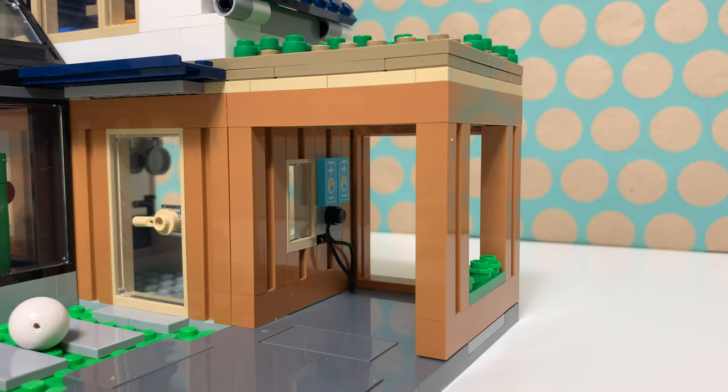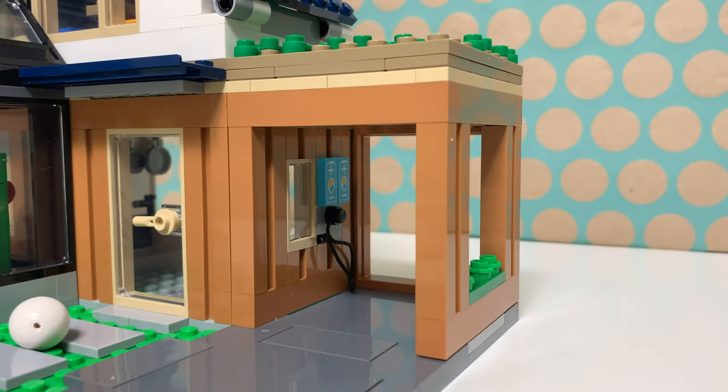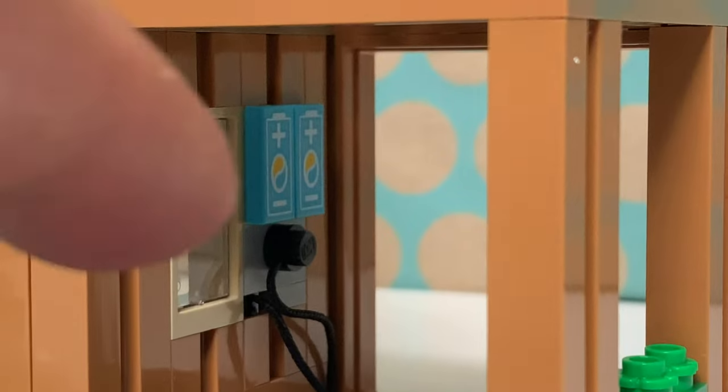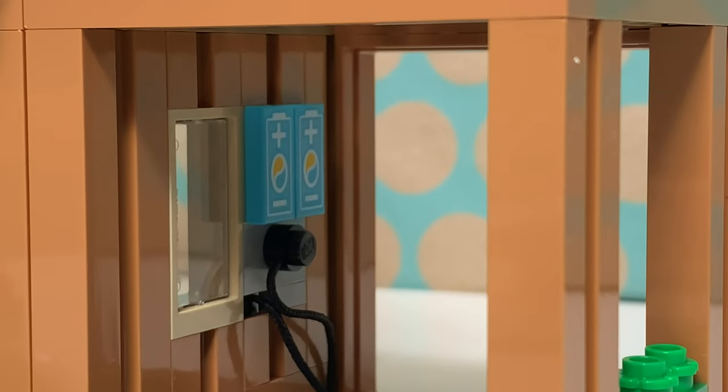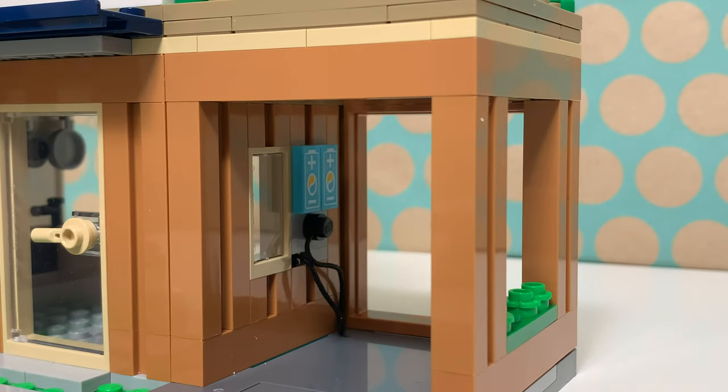There's actually a charging point on the hood, and speaking of charging, in this carport you will find a charging point with two of those octane batteries and a cable coming from the wall which you can attach to the car. By the way, these large pieces with a groove and the smaller ones are new in this color, and also that window frame is new in this color.